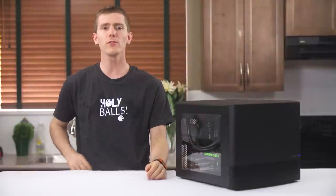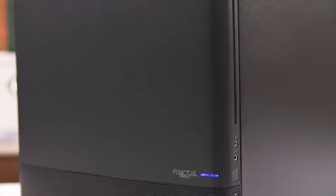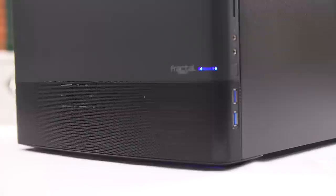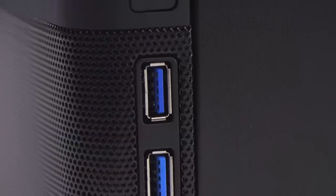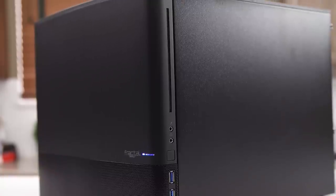Starting with the outside, Fractal's traditional clean Scandinavian design aesthetic is definitely present here. The front of the case is a combination of brushed aluminum with a subtle curvature to it and mesh for airflow, with a small Fractal Design logo and power LED as the only ornaments. On the right-hand side, we find two front USB-3 ports, headphone and microphone jacks, and a slimline optical drive mount that actually hides inside the front bezel.